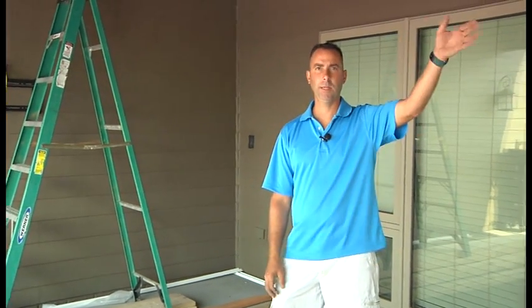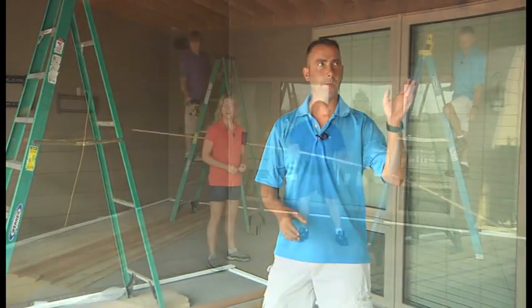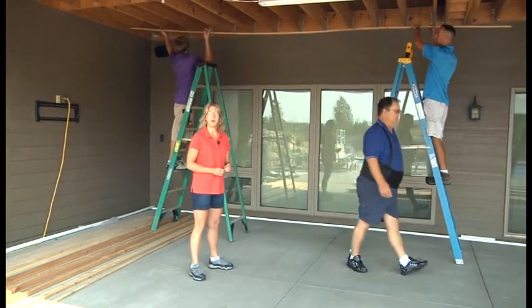We're going to start installing the pitch spacers up on the ceiling of the deck, and Melissa will explain what we're doing as we're doing it. We're going to start with a half inch on our chalk line that we already pre-labeled.